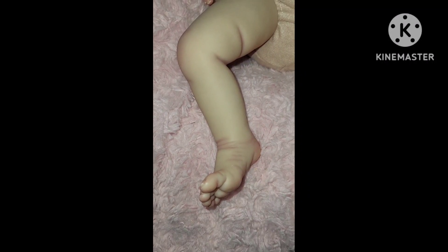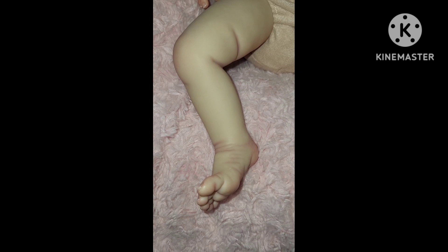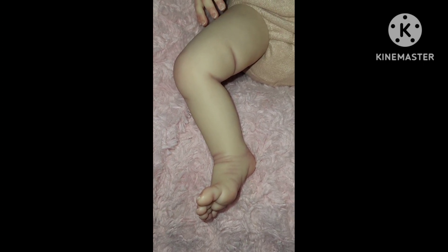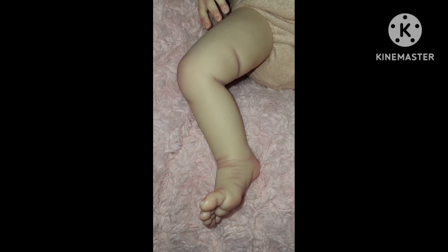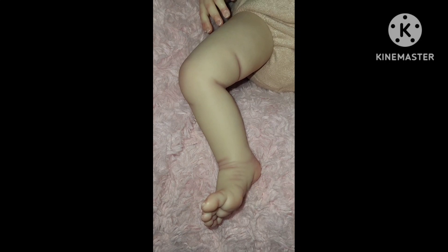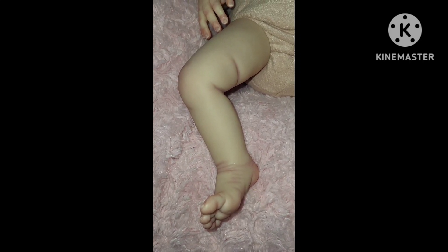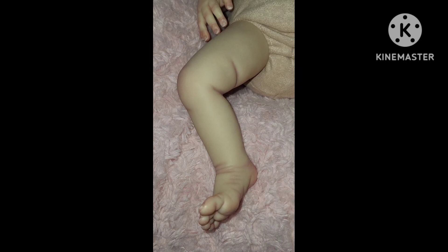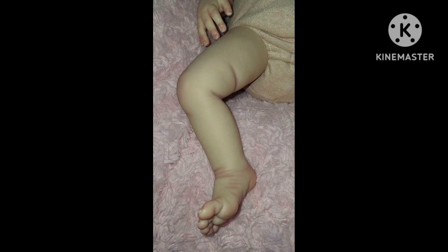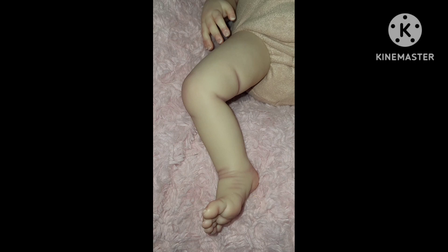Hello guys, it's Susan from Susan's Nursery and welcome back to my channel. This video is going to be a details video of my new baby. I haven't named her yet, but we're going to look at her details and then put the phone on the tripod and dress her in one of her new outfits that came today.